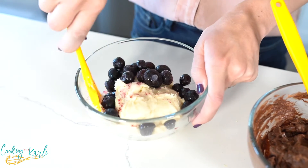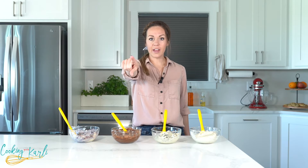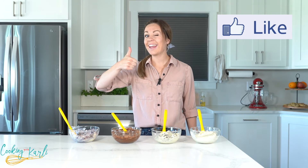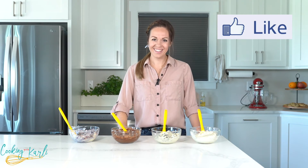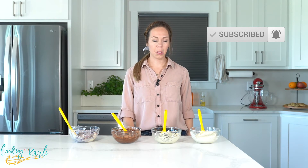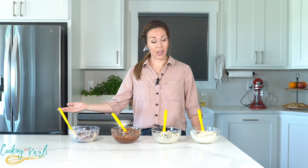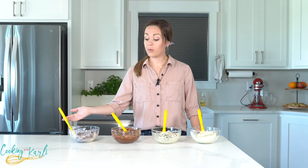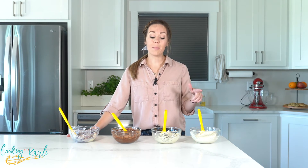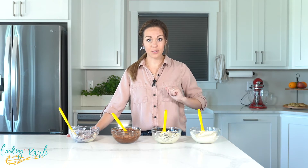You can use frozen blueberries, which is what I have here, or fresh blueberries. Make sure to subscribe so you never miss any of my recipe videos — and in the comments below let me know which flavor of pancake mix muffin you're planning on making first.